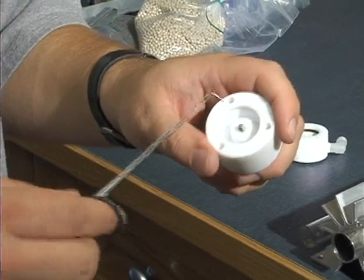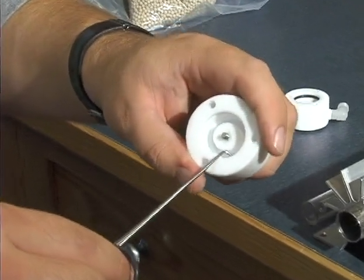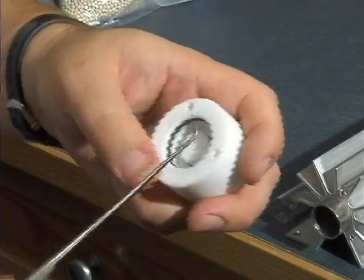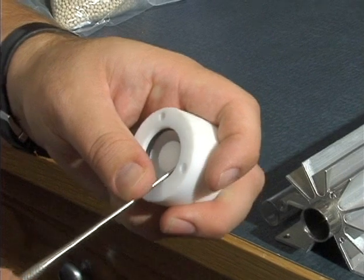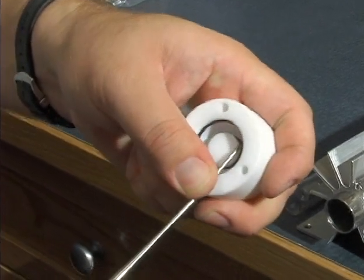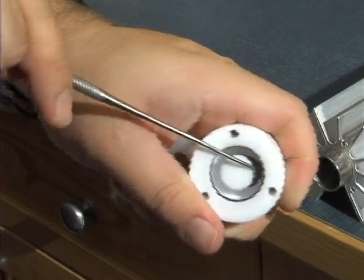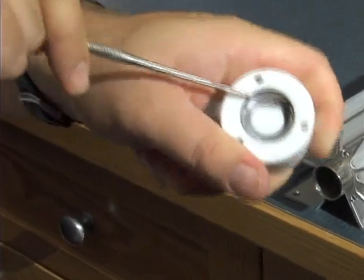Keep in mind that we don't want to damage the teflon end cap at all in any way. Same thing on the other end — I'm going to do the hard part again. Stick the dental pick in there, anchor it with your thumb, and sweep around until we fish that o-ring out.